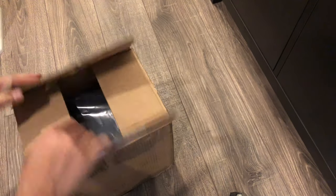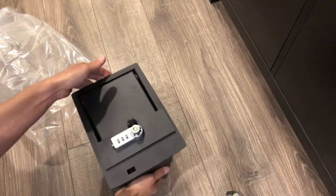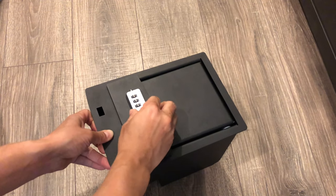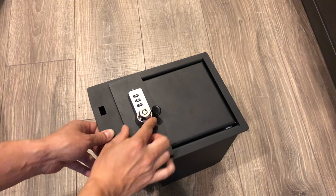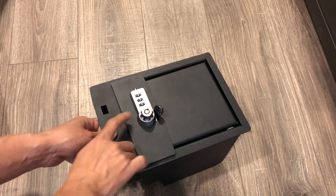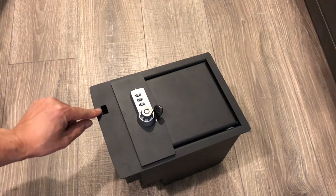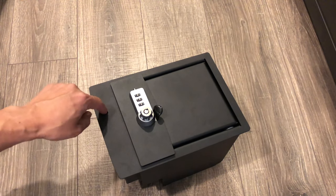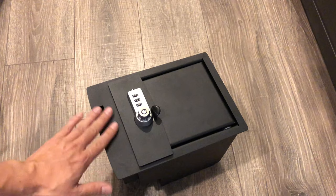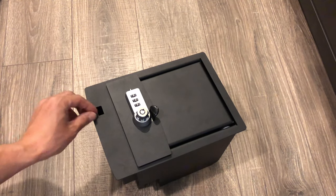Opening it up — this is super sturdy, really heavy duty. You get a key if you need one and also a three-digit combo, so you get both. The real reason I bought it is because I use a charger inside and need the cable to come up. The other console safes don't have this slit, so you cannot bring the cables out.